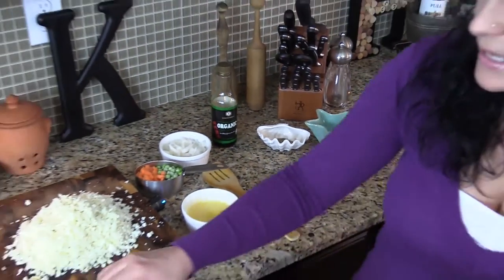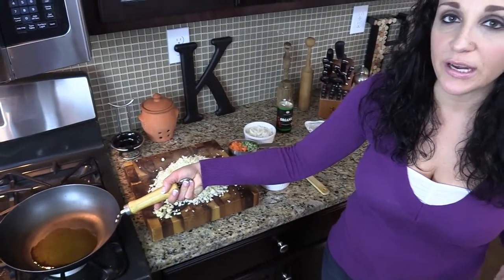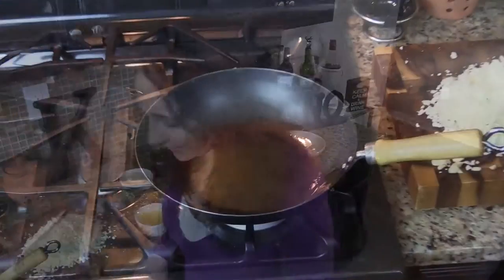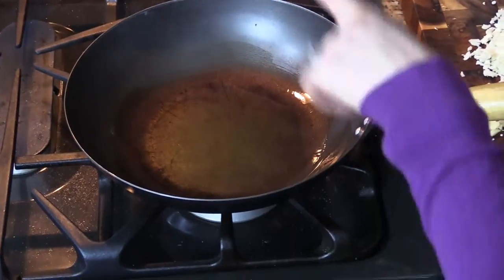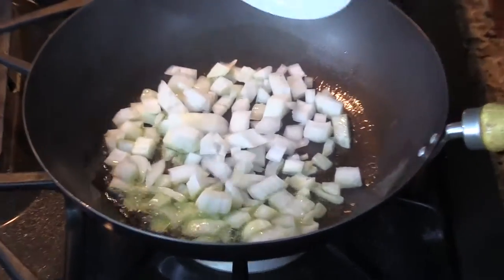So let's get started. We want to take a wok or a big skillet like this with high sides and put it on high heat with about a tablespoon of olive oil. Our skillet is nice and hot, the oil is smoking, which is exactly what we want. Now we want to add our onion in.